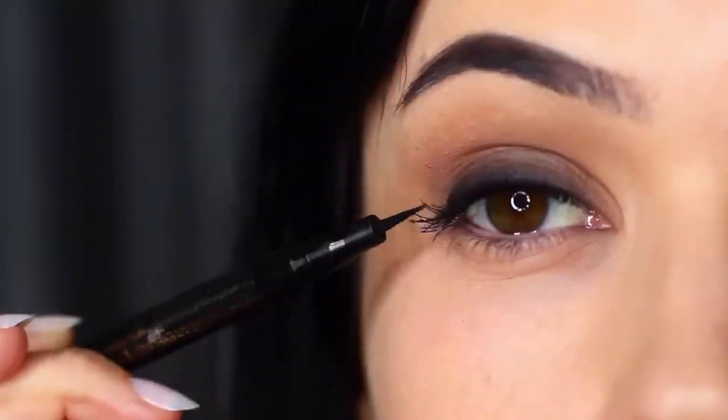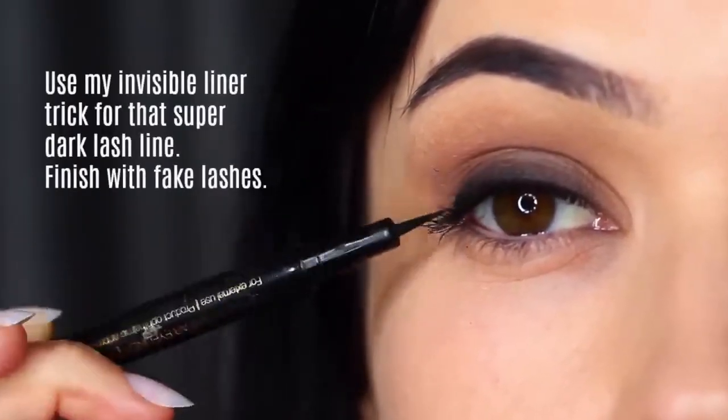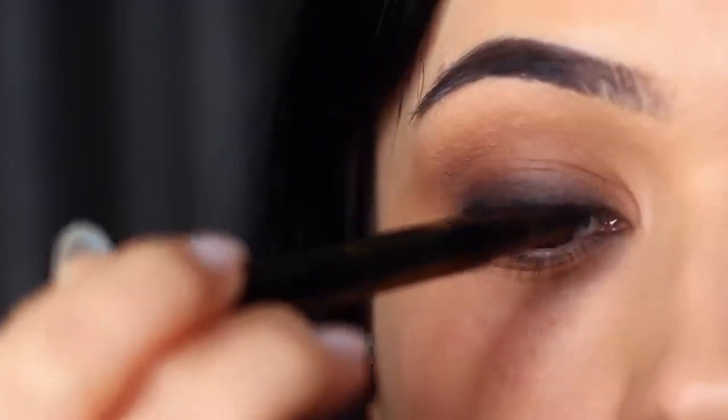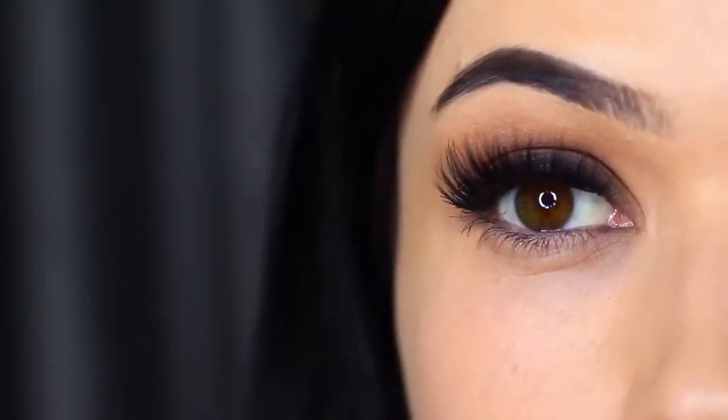If you want to go an extra step you can always apply invisible liner — it's basically lining very thinly right between your lashes, as close as possible. I also went ahead and applied some falsies. Once again, this creates the illusion of a deep dark look right at the roots.